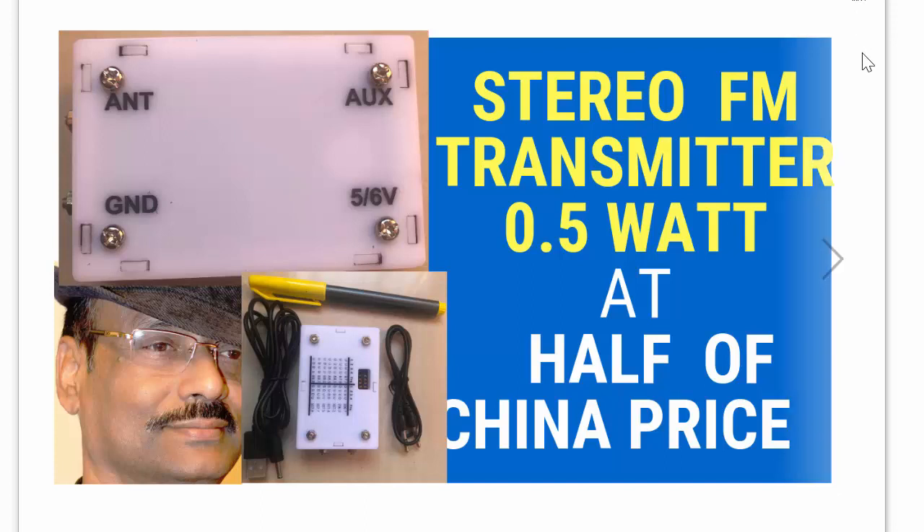Welcome friends, I am UC Patnaik. Today we will discuss about a stereo FM transmitter, 0.5 Watt — that is 500mW — at half of China price.